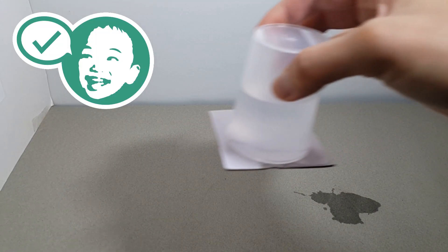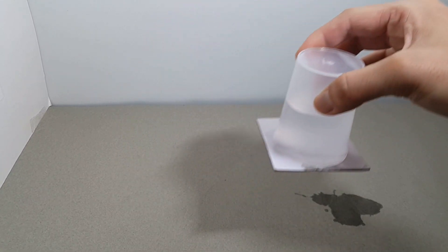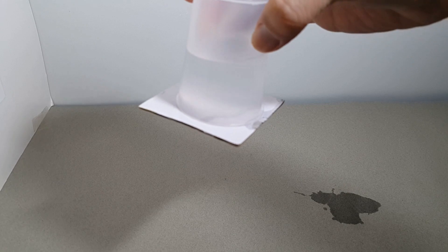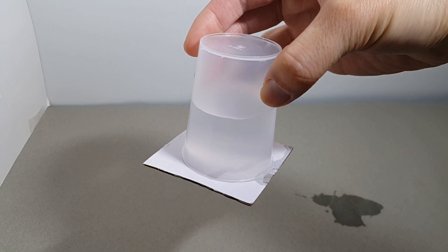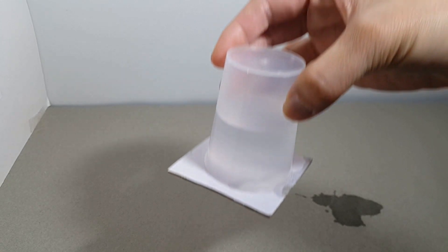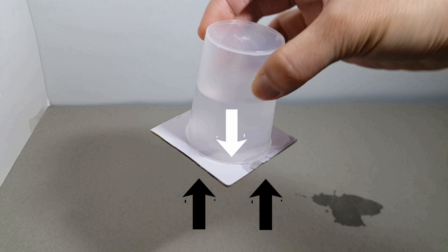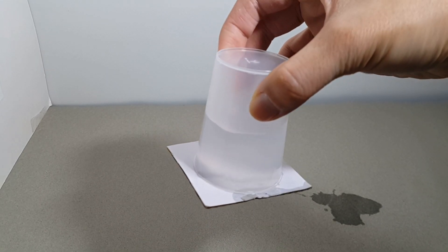You made it! Well done! The paper and water do not drop because the air pressure pushing the paper up is greater than the water pressure pushing down.